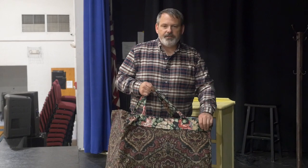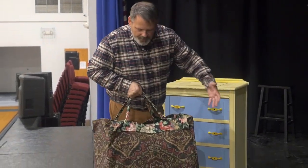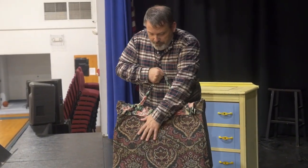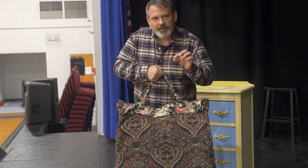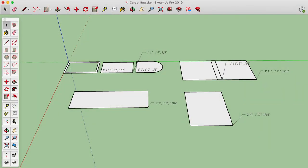We wanted the bag to from a distance look like hers, but it didn't have to be the exact design. Basically we wanted it, when she's carrying it, to be in full shape. I did that by putting really thin Luan wooden panels inside, so the sides, back, and the bottom are Luan.